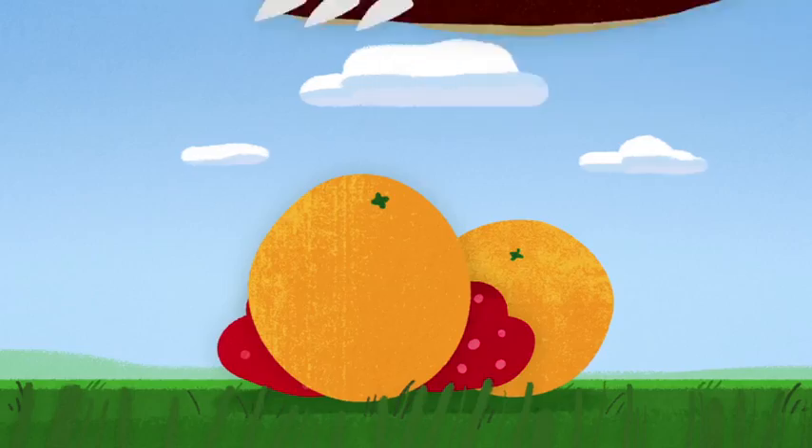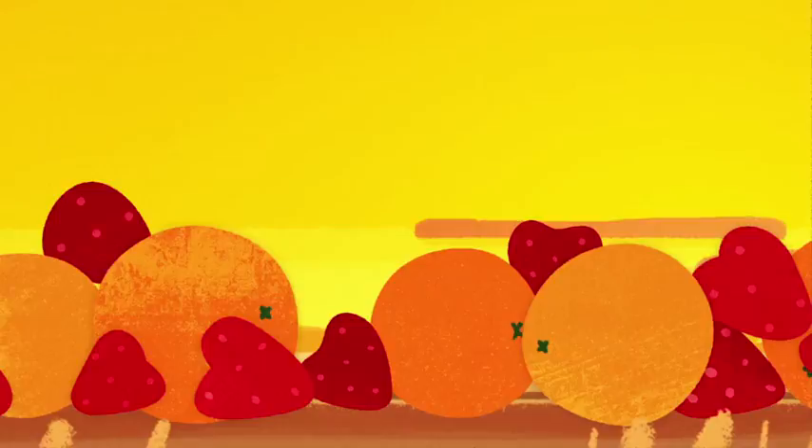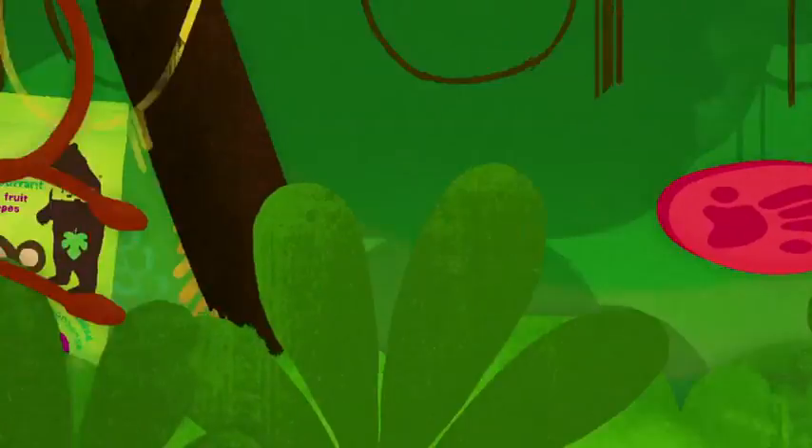A squish and a squash, a stamp and a stomp. Bear makes his paws from the fruit that he chomps. His animal friends across the land are squishing fruit too, to give Bear a hand.